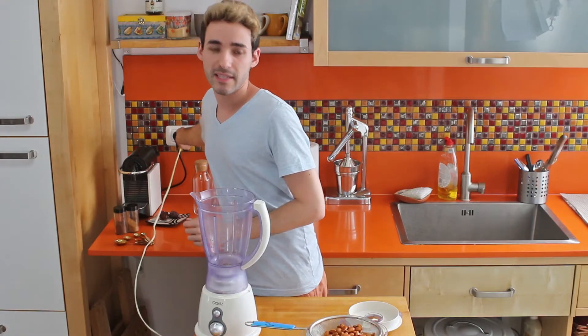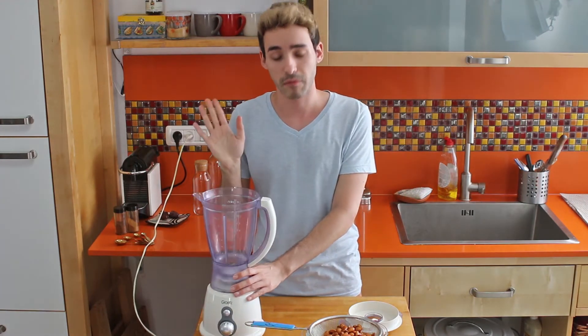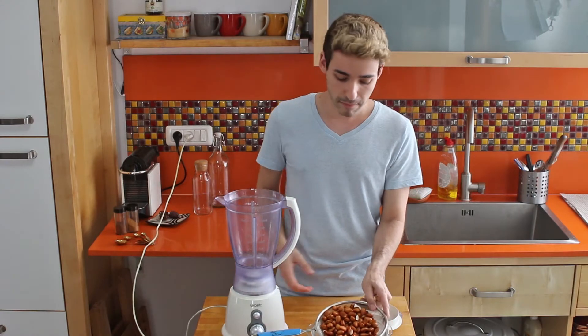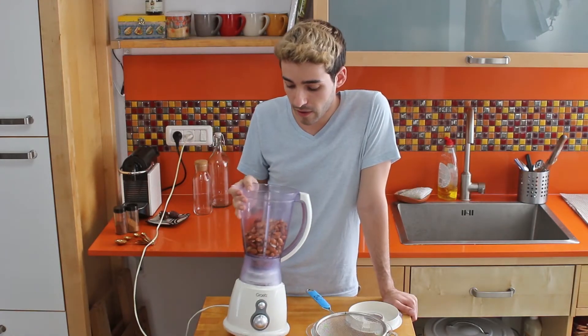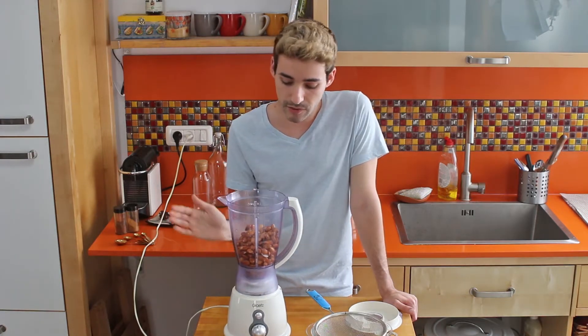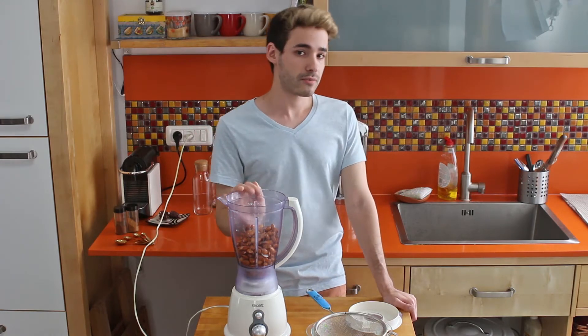This recipe requires a blender, so make sure you have a blender if you wanna make almond milk. After you wash them in the sink, just put them into the blender. Keep in mind that for about one cup of almonds you will need four cups of water. So because I used one and a half cups of almonds, I will need about six cups of water.